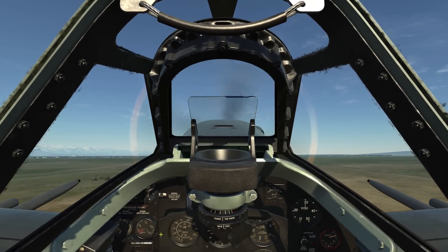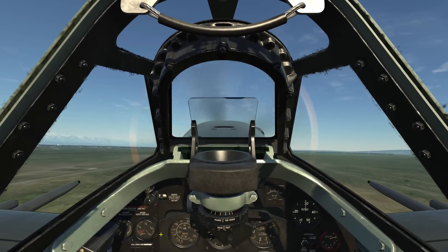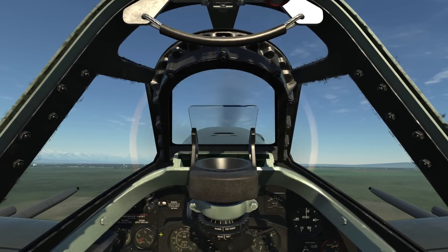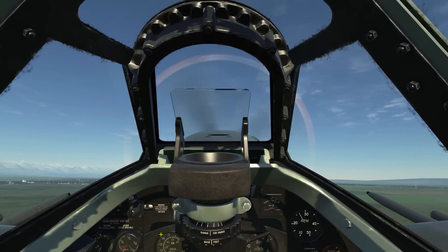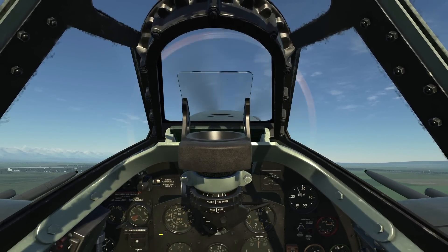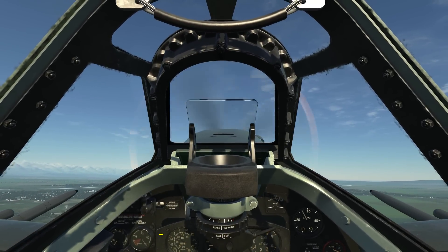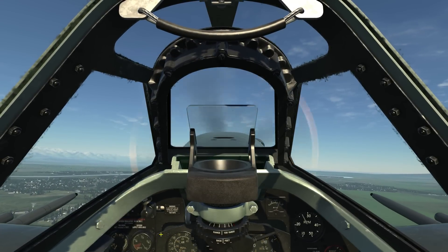Maintain climb with an RPM of about 3000 and a boost of plus eight. At 140 miles per hour, retract the landing gear. Once the landing gear has been retracted, as indicated by the up on the landing gear panel, decrease engine RPM to about 2800 and increase boost to about plus 12. Set your pitch attitude at about 180 miles per hour, which is your optimal climb speed.